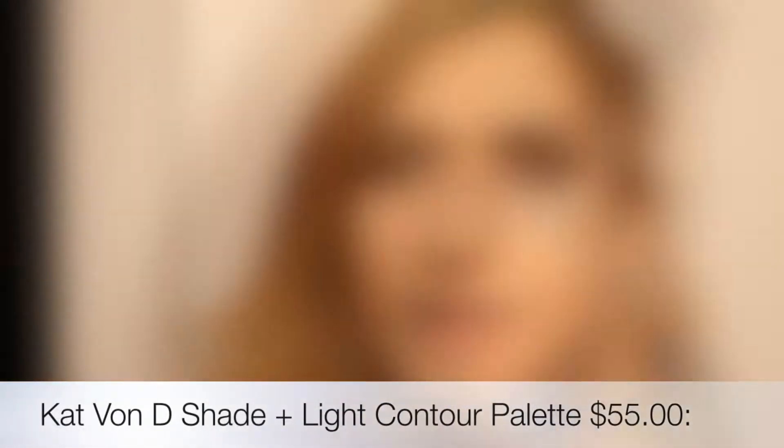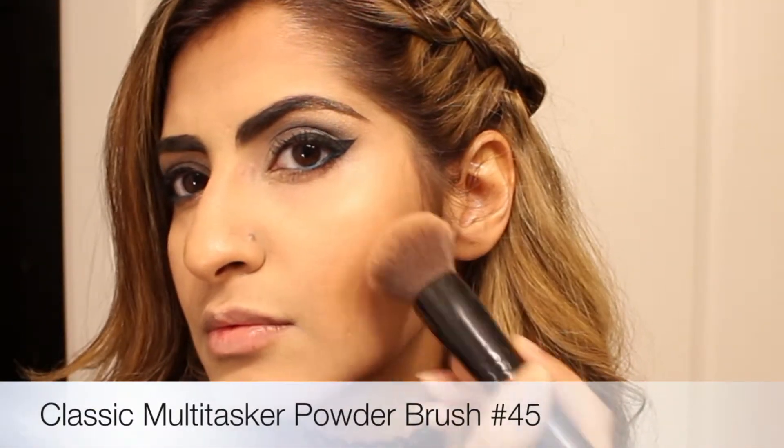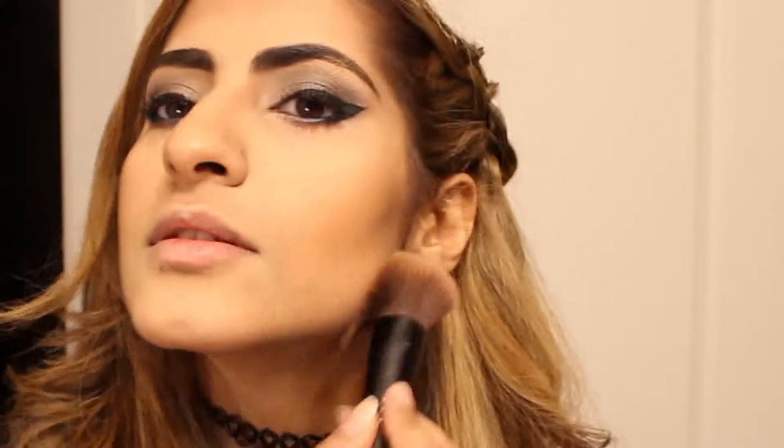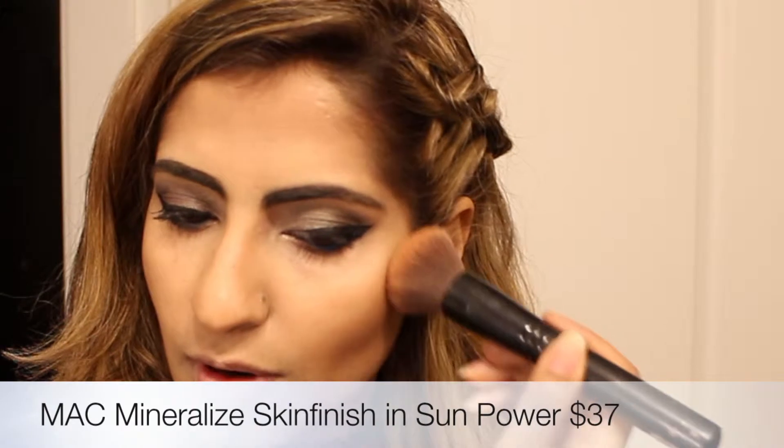I'm going to use the Kat Von D Shade and Light Eye palette and my multitasking brush. I'm going to add some color on my forehead and on my jaw. Then I'm using my MAC Sun Powder that I always use to add some warmth.